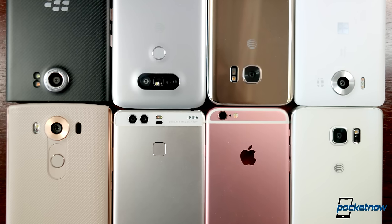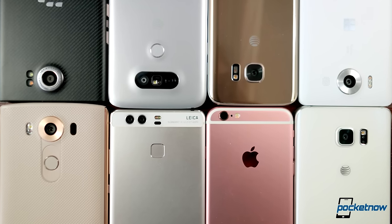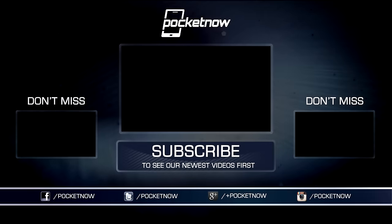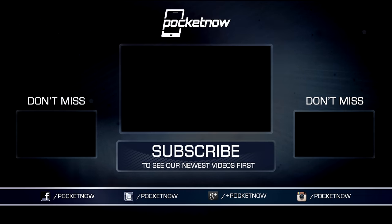As always, thanks so much for watching. Be sure to subscribe to this channel for more smartphone camera chat, and hit that thumbs up button for a little extra positive reinforcement. For Pocketnow, I'm Juan Carlos Bagnau — SomeGadgetGuy on Twitter and Instagram — and I will catch you all on the next comparison.